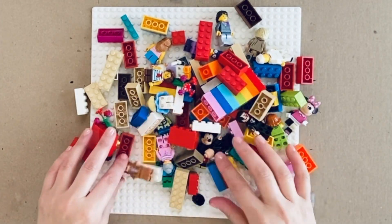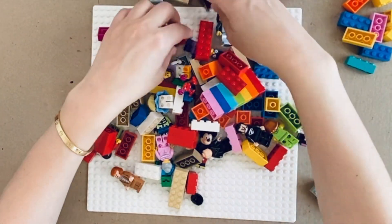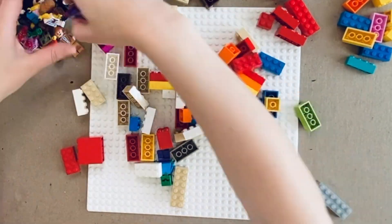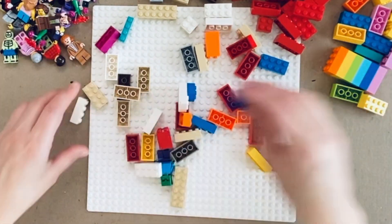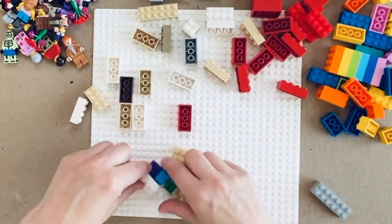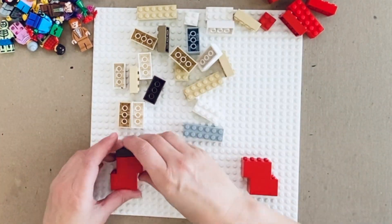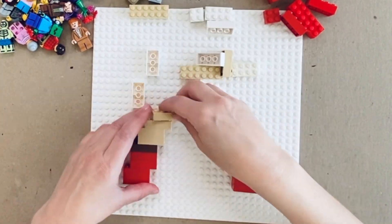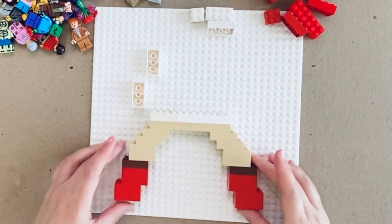Once you have laid all your Lego bricks out, sort through and select the colors that resonate with the feelings that you or your children are experiencing. Put aside the bricks that you don't feel you need, and using the bricks that are left over, begin to construct your Lego rainbow of emotions, each layer representing a different feeling.